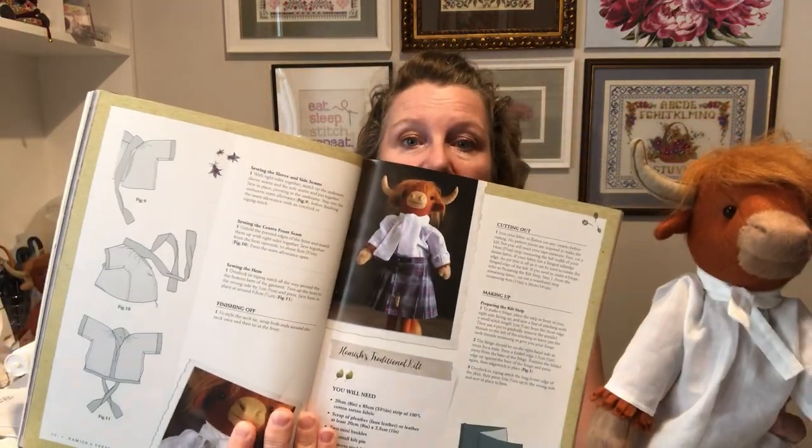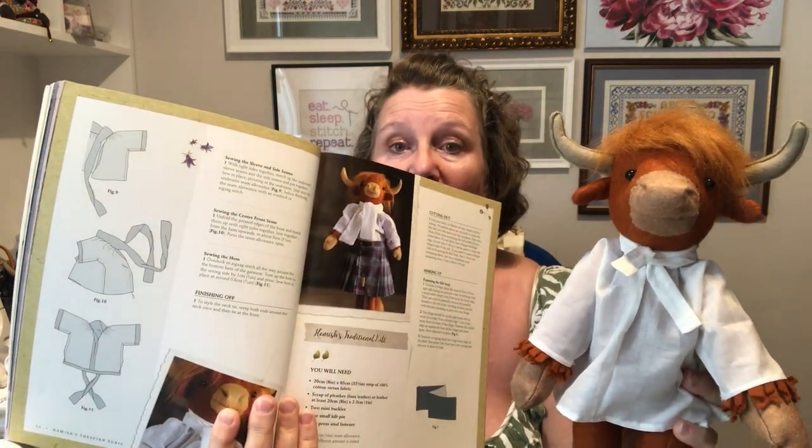I've already made one thespian shirt and my friend saw it and really liked it, so this one will be mine. For the second one I'm going to alter the pattern so that the tie is longer — because in the picture it goes down to his waist — and also thicker, because this one definitely doesn't measure up. I'm a bit underwhelmed at the moment.